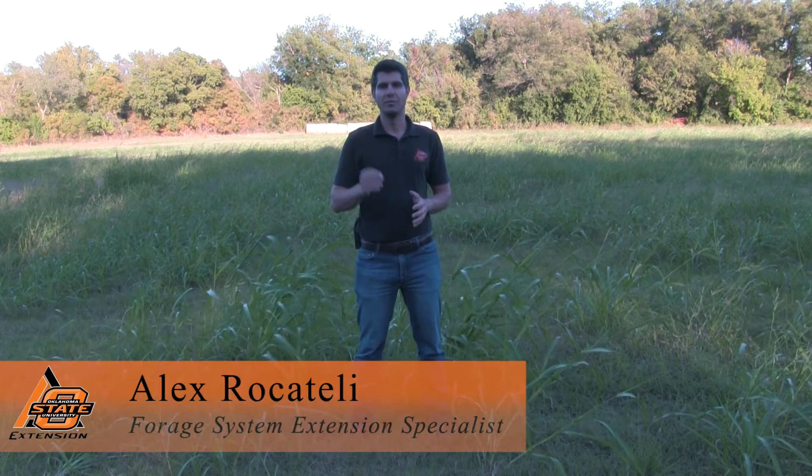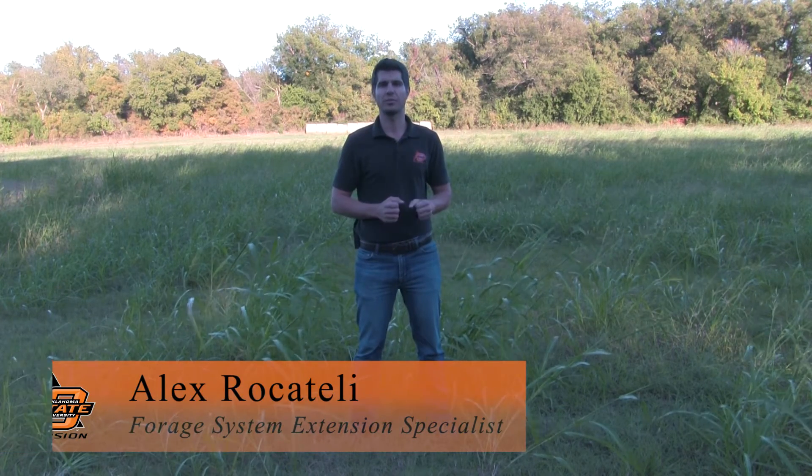Hi, Alex Rocatelli here, Forage Systems Extension Specialist at Oklahoma State University. Let's talk today about Sorghum halepense, commonly known as Johnson grass.